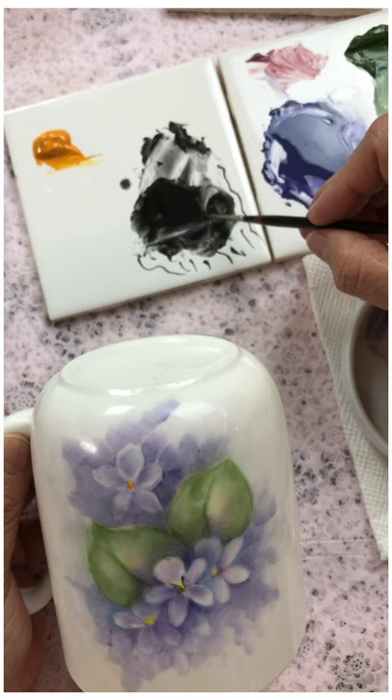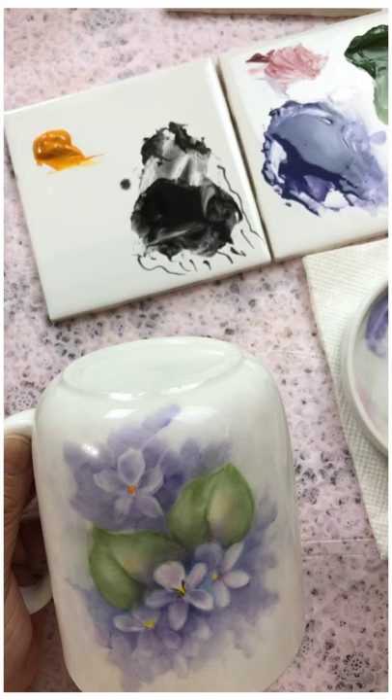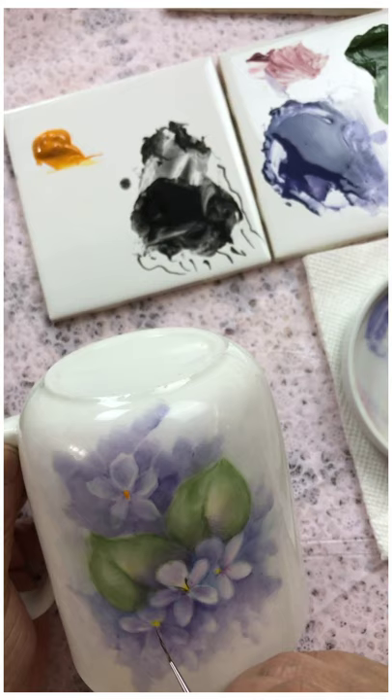I'm going to do another little stroke — it's like a teepee, it's in the shape of a V.